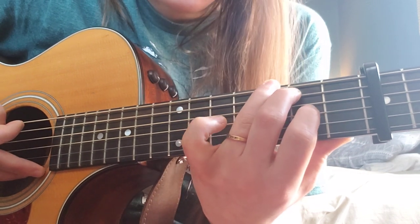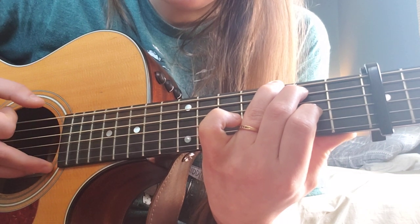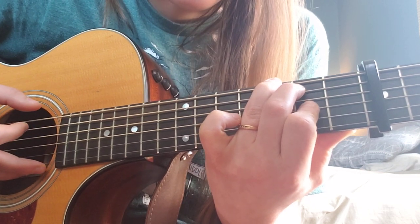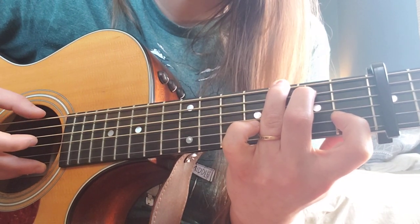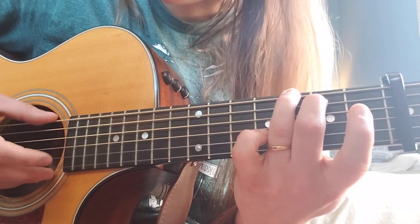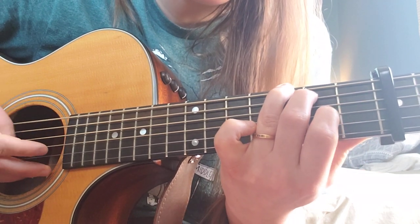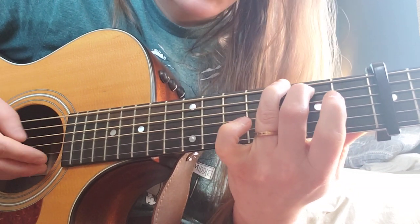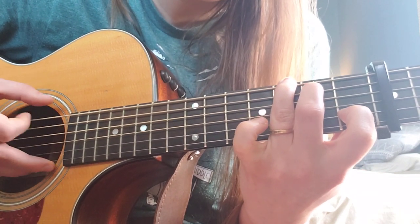Then we're going to put our first finger down on the second fret of that G. Then we're going to put our first finger down on the first fret of the B. And then we're going to do open B. So I'll pluck it really slowly with you. Remember, we're alternating between this bass note and the G string: open G, second fret G, first fret B, open B. Do that again — open G, second fret G, first fret B, open B.